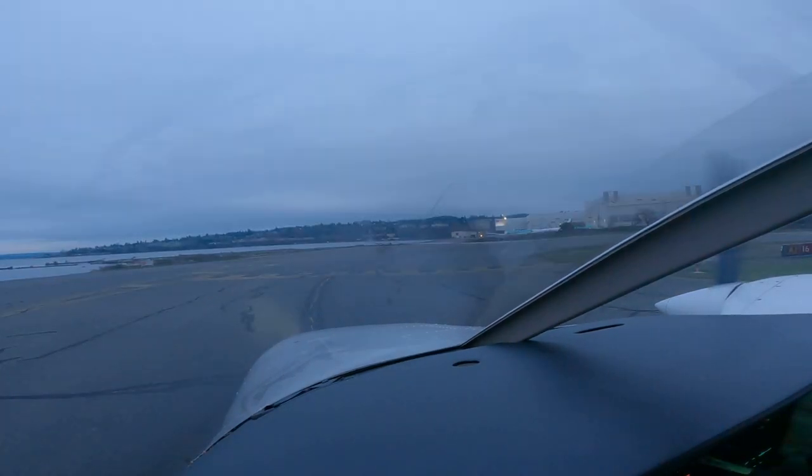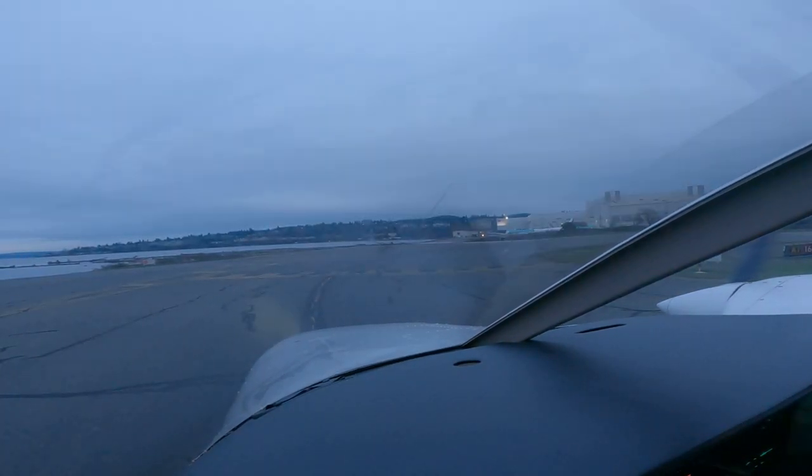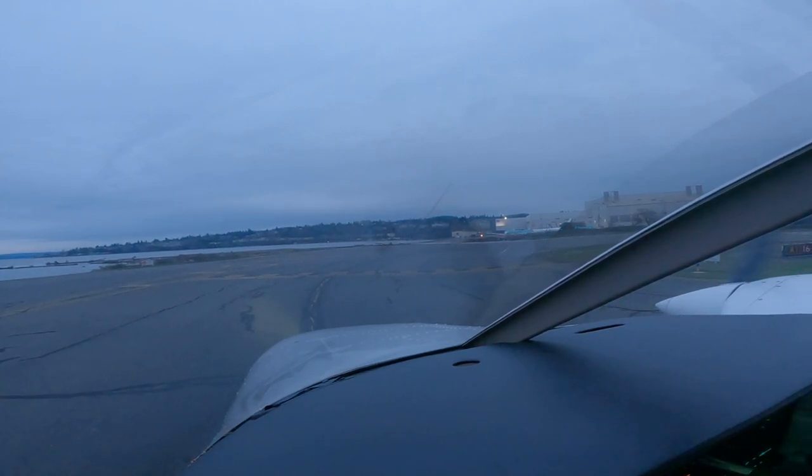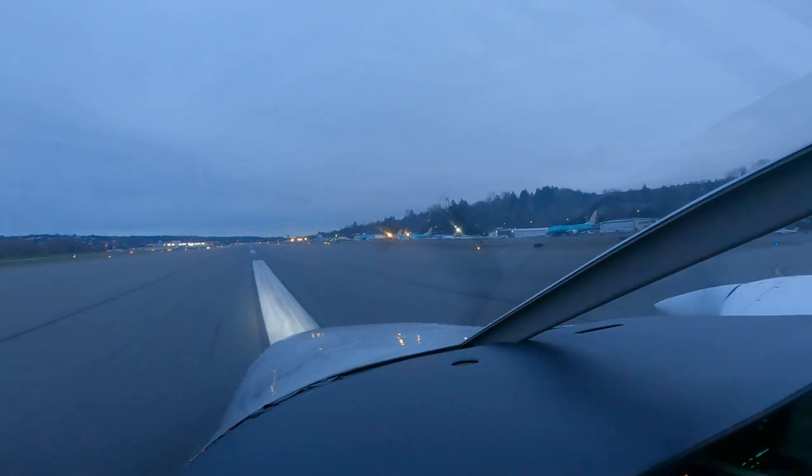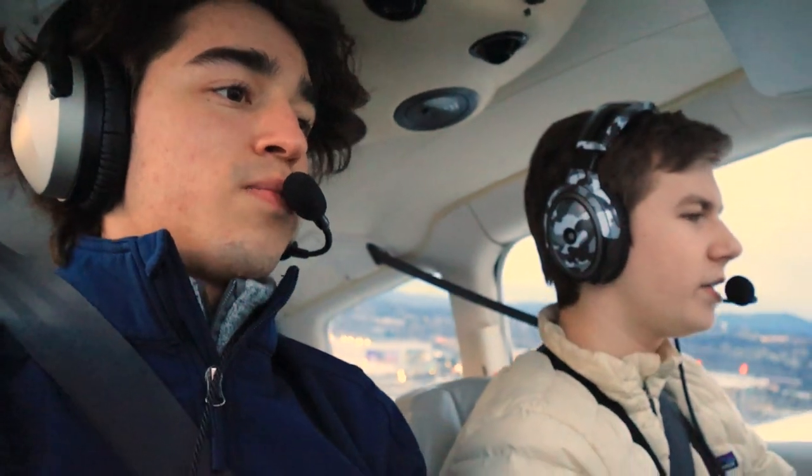Seminole 781 November Delta, runway 16, cleared for takeoff. Gear up! Everything full forward — good job. You can trim a lot; this plane has a lot of trim. Down to blue line. Now that we're at 400 feet, turn left.